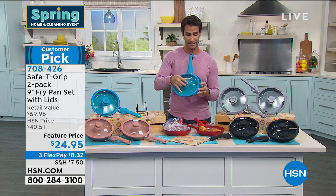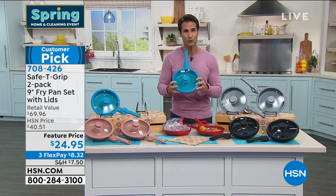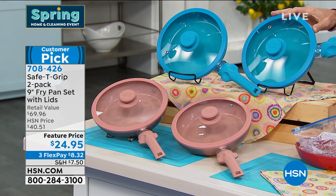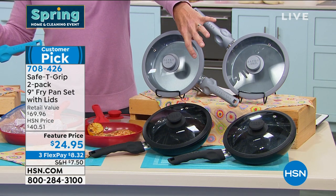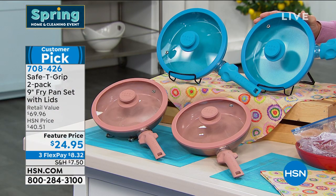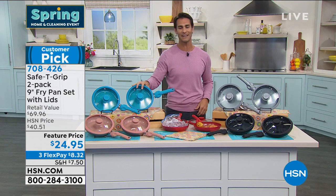There's also a really cool feature on this lid — stay tuned to hear about it from our guest. Today at $24.95 it would be worth it, but we're throwing in a second one — it's a two-pack. Maybe you keep one and give one to someone moving into their first place. You're getting a two-pack: choose your color. Colors include black, metallic silver, red, teal, and rose gold metallic. Two pans for $24.95, three flexible payments of $8.32. Mark Gill is back.